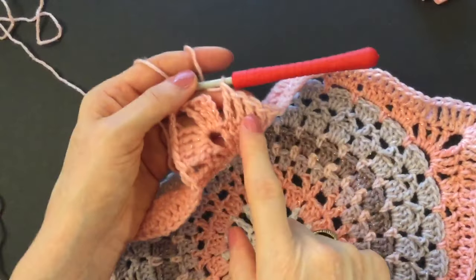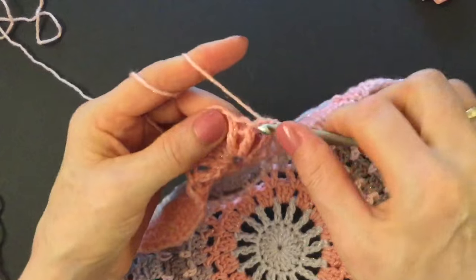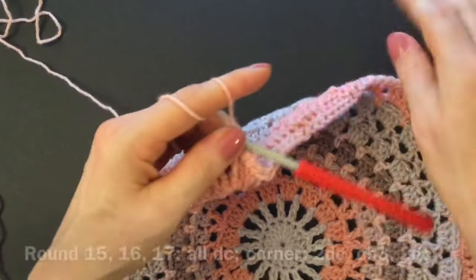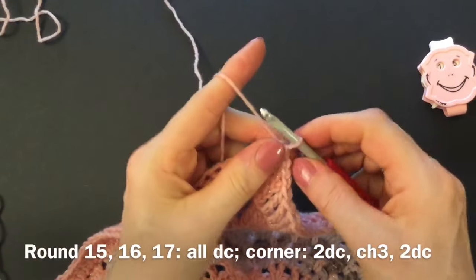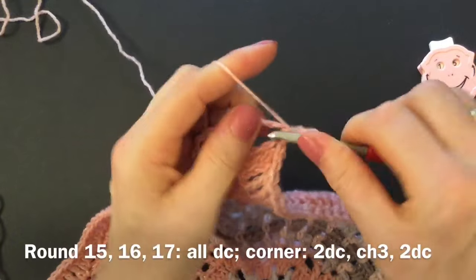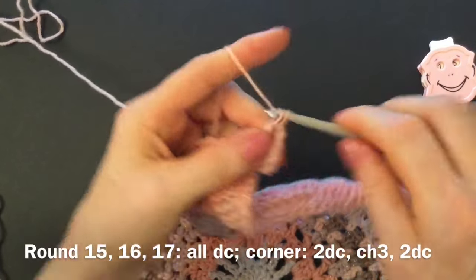Finish round fourteen with three treble crochet into the previous treble crochet, then make four slip stitches — into the fourth chain, into the two treble crochets of the previous round, and into the chain space. Start round fifteen. Now we will make three more rounds with all double crochet. Make a chainless double crochet and we change our corner a little bit — now we have two double crochet, one and two, three chains, and two double crochets into the corner.